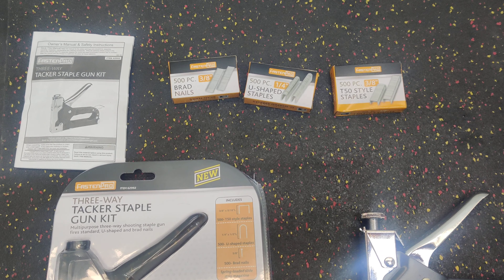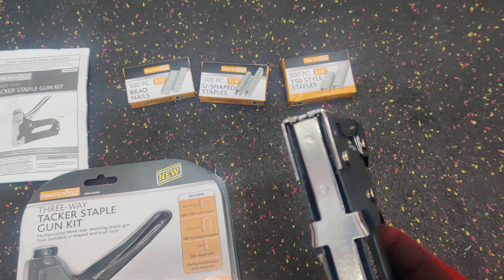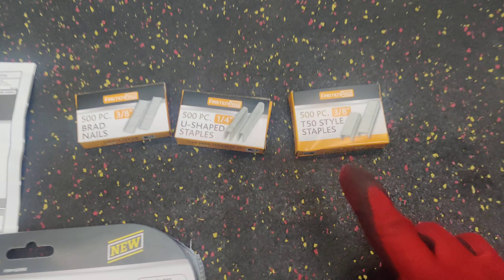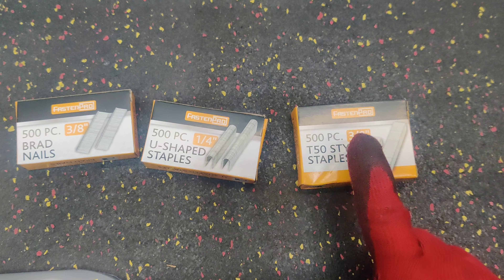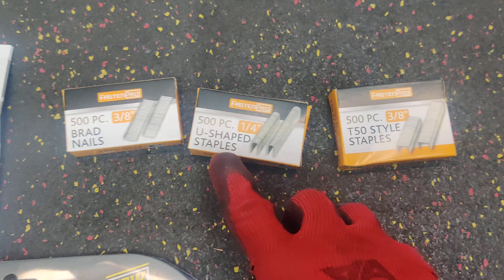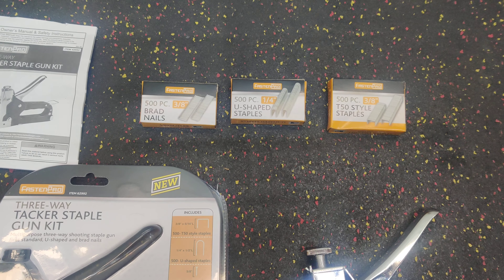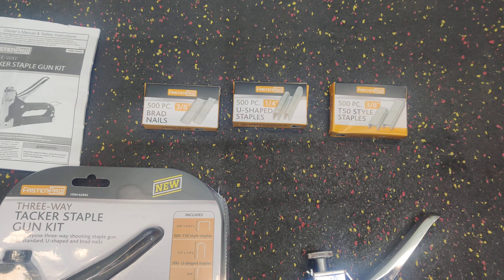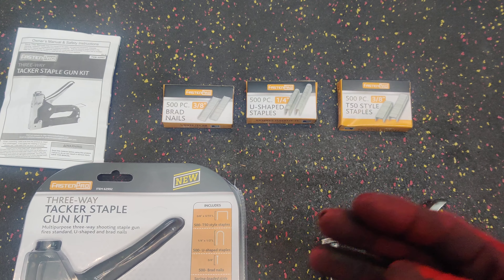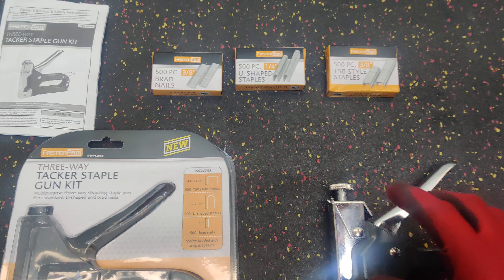I wouldn't use this for thick cardboard, thin pieces of luan, or anything where you need a stronger staple, because of course this is inexpensive and made in China. The metal that comes out of China is always a different grade than American-made or other countries that make steel. So for lightweight use you're going to be okay, but if you need something major you'll have to go with something more heavy-duty.